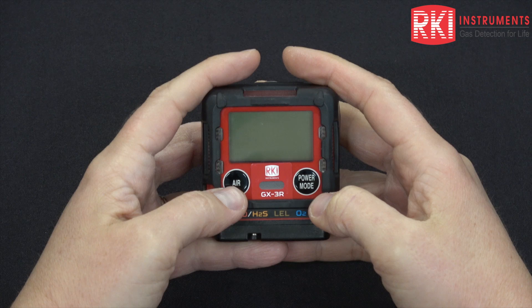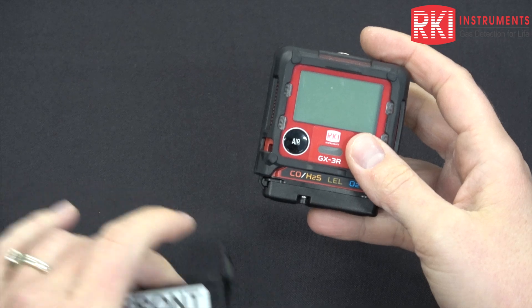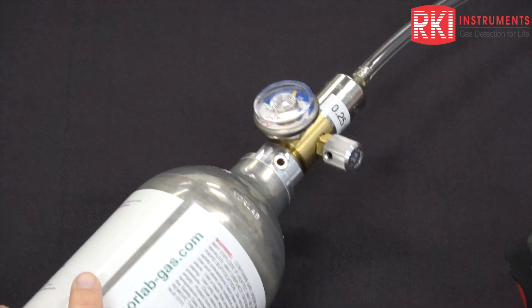Today I'm going to show you how to calibrate and bump test a GX3R. To do that you need your GX3R, a calibration cup, a calibration cylinder with a quarter liter a minute regulator, and some calibration tubing.